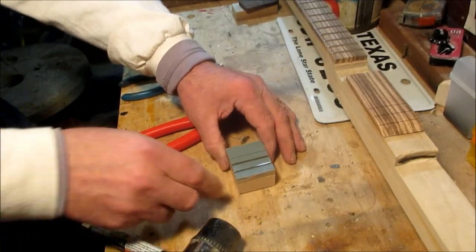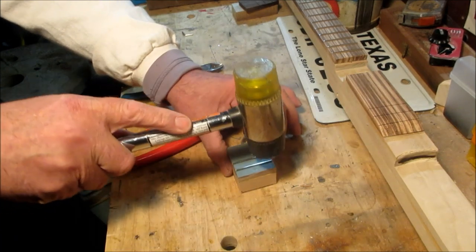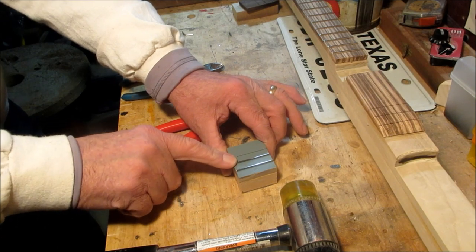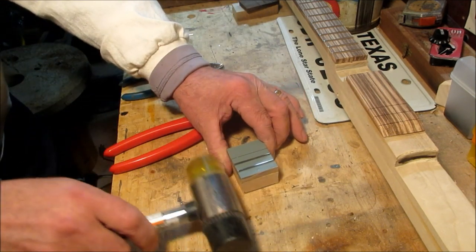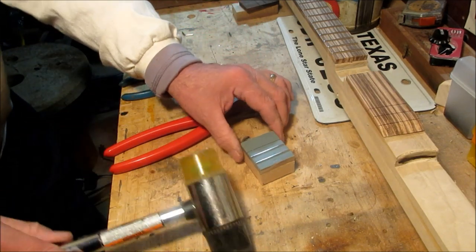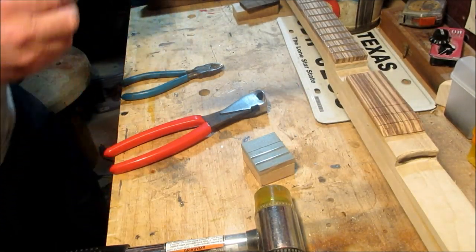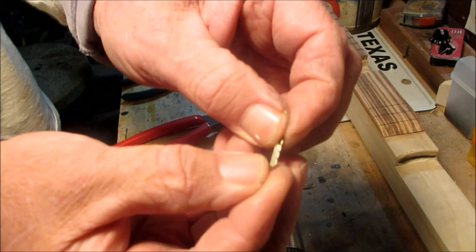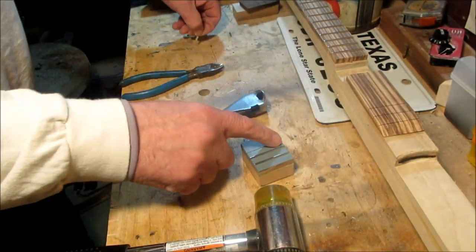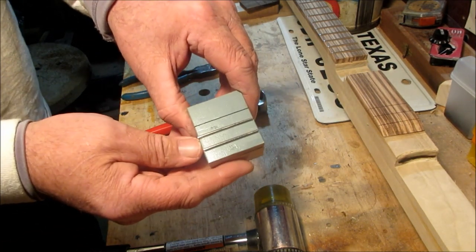When you're tapping frets in, you don't have to beat on them like you're trying to ring the bell at the carnival. Just tap them in and try to be smooth and even, giving even pressure. If you're beating on them too hard you're going to flatten out the crown of the fret and that's not going to work out for you. Just be reasonable with your pressure. These things have tangs on them that help them hold in — I used to try and glue them in but I don't do that anymore.